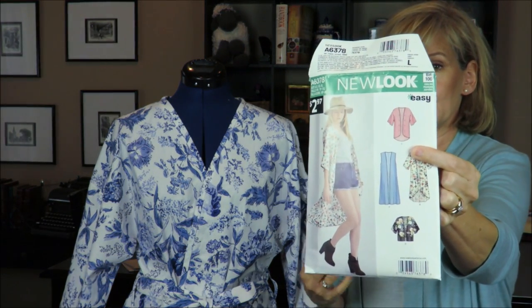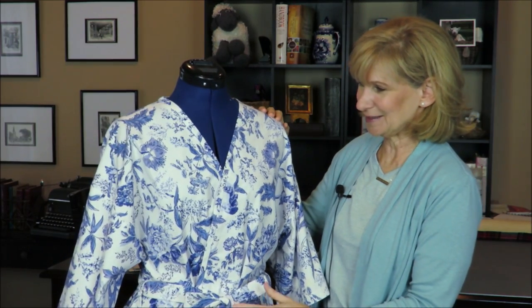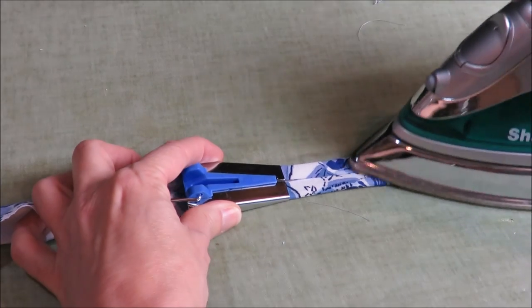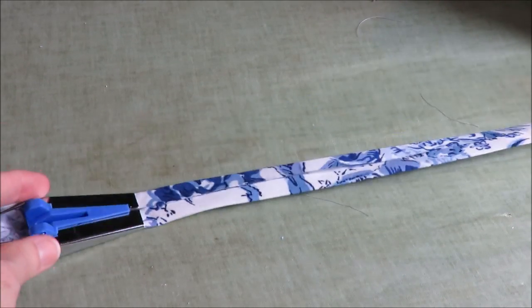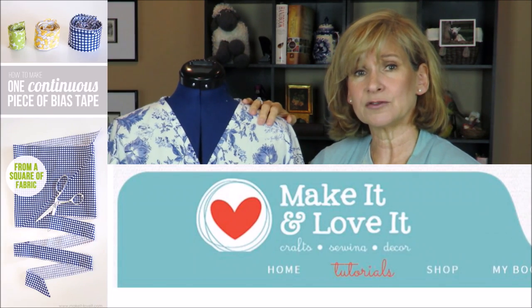I made View C, which is the medium-length kimono. I thought it was a very simple pattern, but the skill that was new to me is creating my own bias tape and applying it all the way around. It was a kind of scary process. I've owned the bias tape maker — the inexpensive tool where you cut the bias strip, feed it through, and iron it — and it worked. That part was really easy. I wanted to cut my bias tape in one continuous strip, and I found a great tutorial — I'll put the link in the description box below.